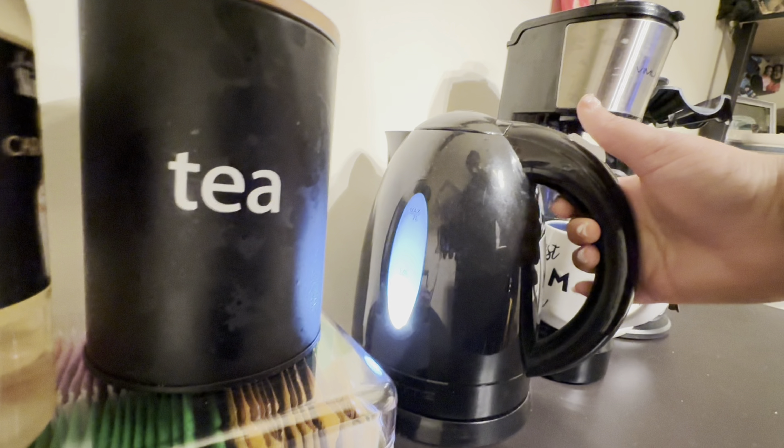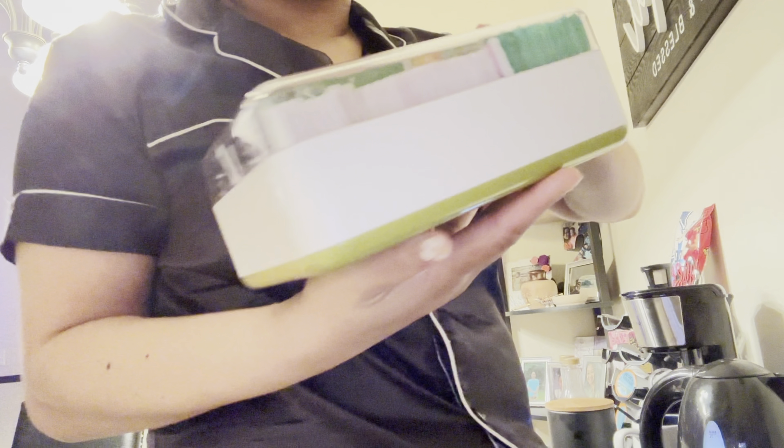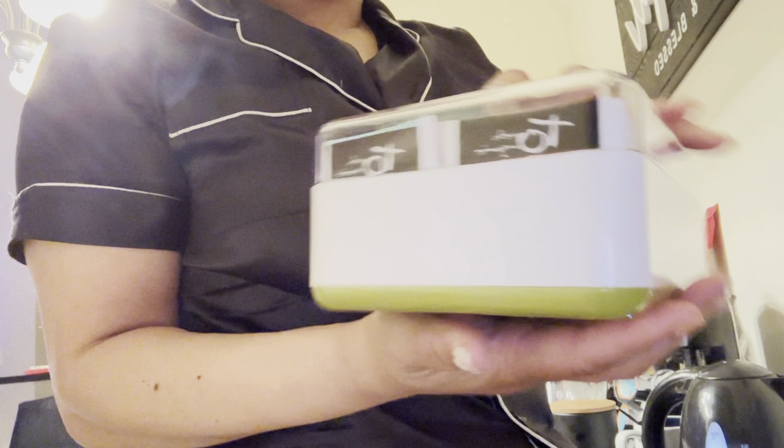After straightening up the living room, I like to start a fresh pot of tea. I got this organizer from TJ Maxx — if you're a tea drinker like me, this is something you definitely need to get. You can keep all your tea organized by flavors.